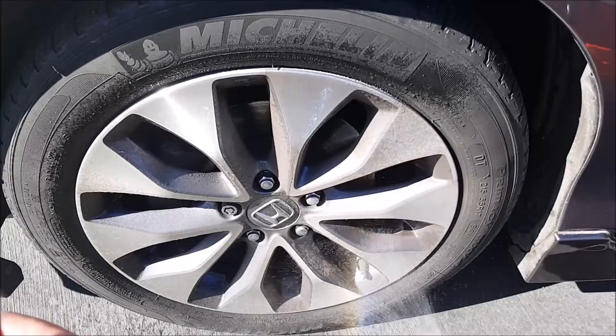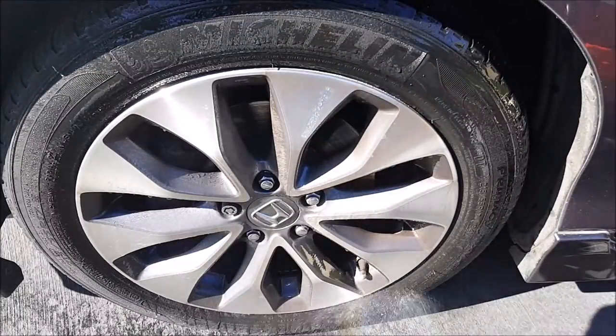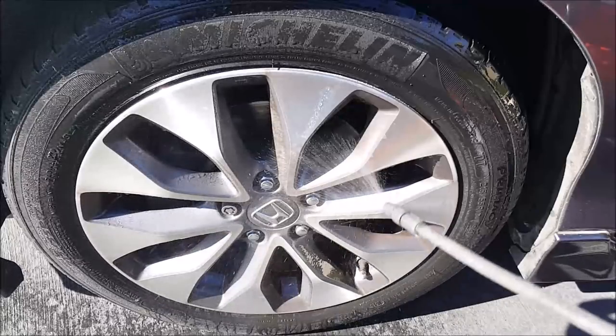I do have the WORX HydroShot, but it's a little bit noisy and today is a holiday, so I don't want to upset my neighbors, so I'm just using this.